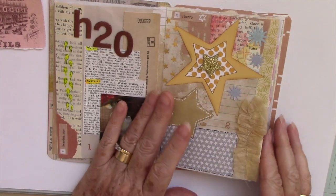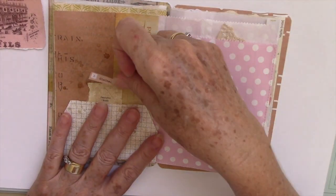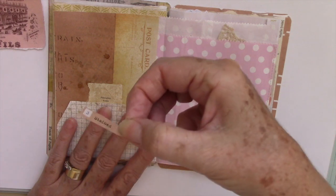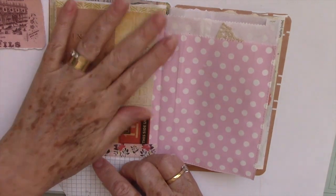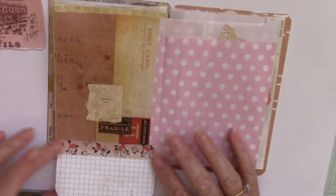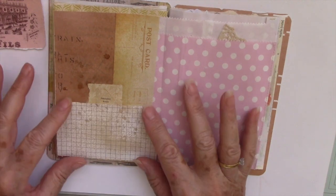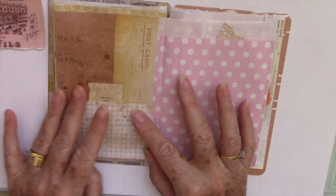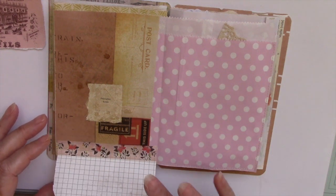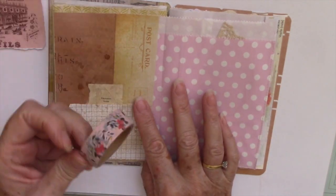Moving on to prompt number three — this is my page for prompt number three and the prompt is 'stained'. I've already collaged this page when I put the journal together, so I've got a fair amount of action going on there. What I decided was I wanted a flip-down element for this one.